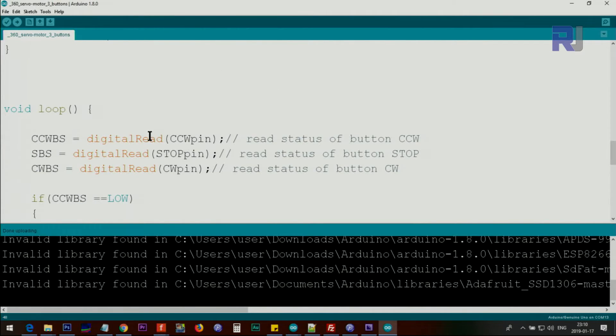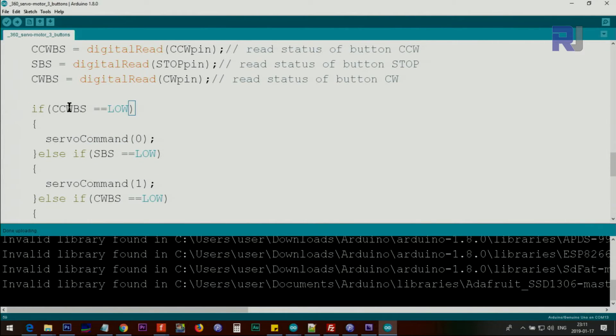Inside the loop we read the three push button pins using digitalRead for ccwPin, stopPin, and cwPin. The result is either HIGH or LOW — HIGH is 1 and LOW is 0 — and is stored in counterclockwiseButtonStatus, stopButtonStatus, and clockwiseButtonStatus respectively. Then we check if counterclockwiseButtonStatus equals LOW, which means the button has been pushed, and send servo command index 0.